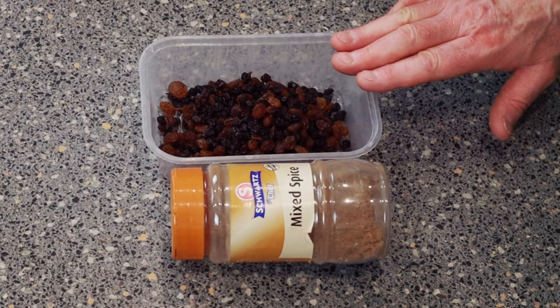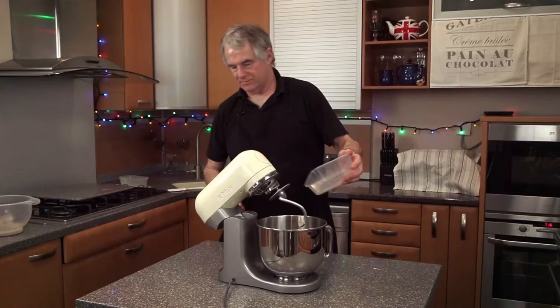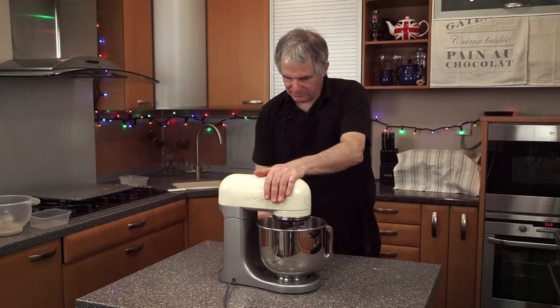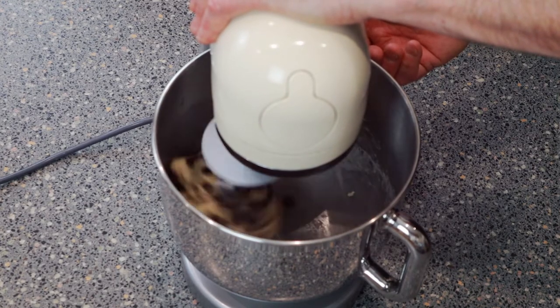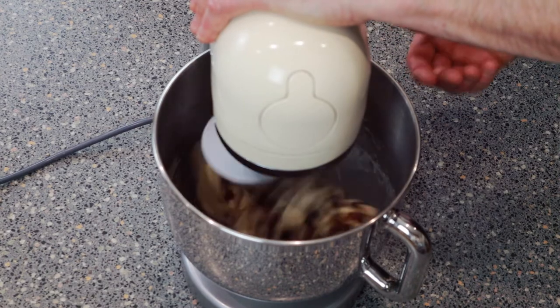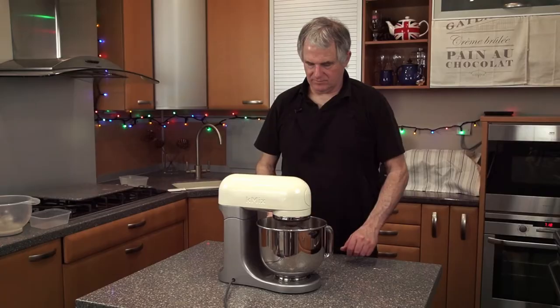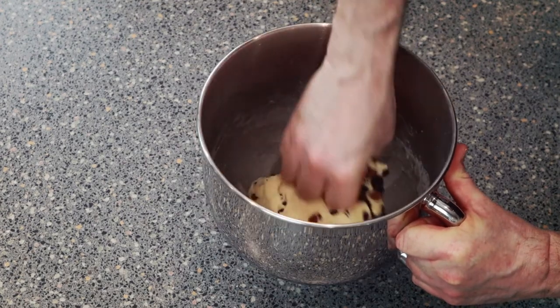For your hot cross buns you want 14 grams of mixed spice. I prefer to use oil with this, and also 113 grams of mixed fruit. I've already added my spice to the fruit because I've used the oil. All we're going to do is put our fruit straight into the dough and start this mixing round for about one minute on first speed. What you don't want to do whilst mixing is break down the fruit - otherwise it'll look like the supermarket stuff. You want to keep your fruit nice and whole. We'll mix this in by hand because it's quite a lot of fruit.